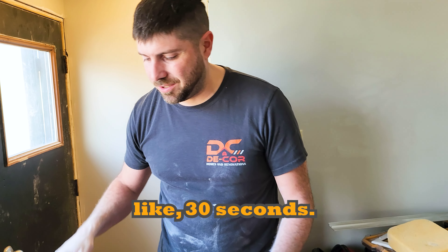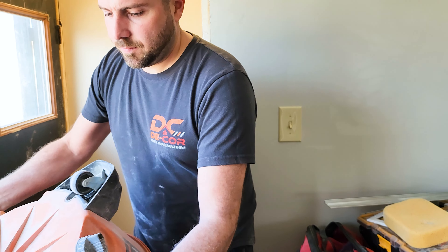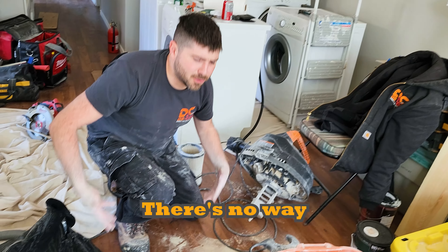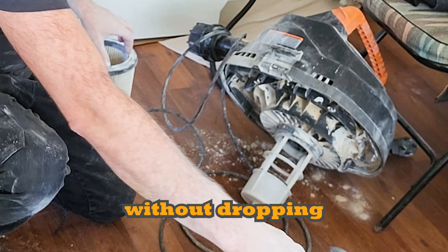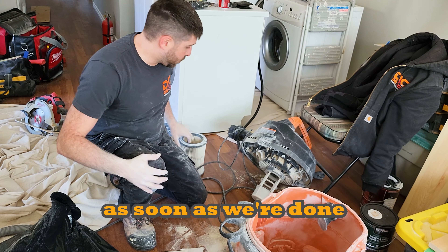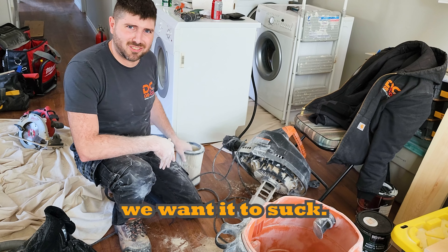I wait about 30 seconds. We made a little bit of a mess — no big deal. There's no way to empty this thing out without dropping a little bit of dust on the floor, but we'll vacuum it up as soon as we're done, just to show that the thing sucks the way we want it to.